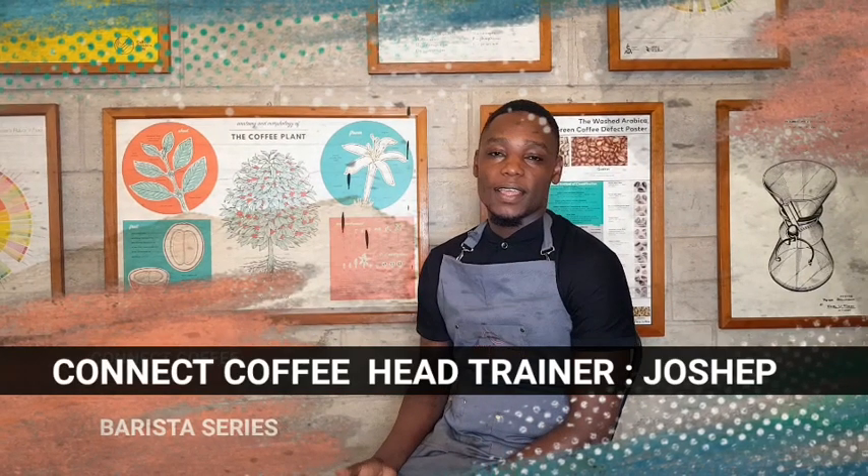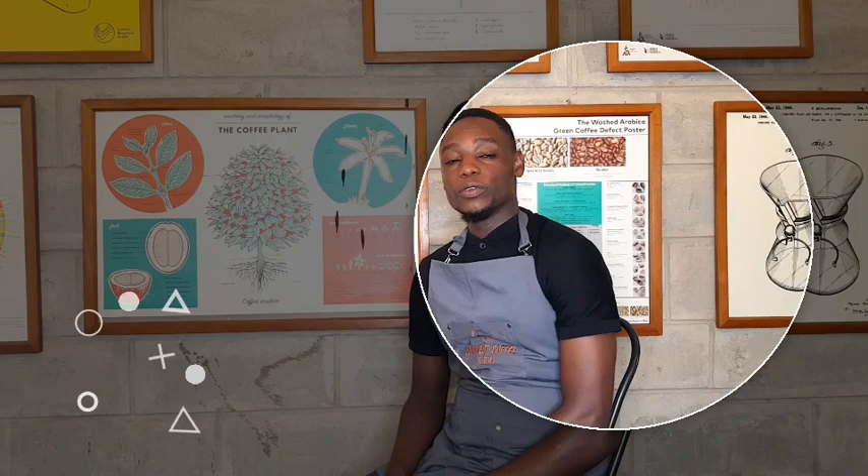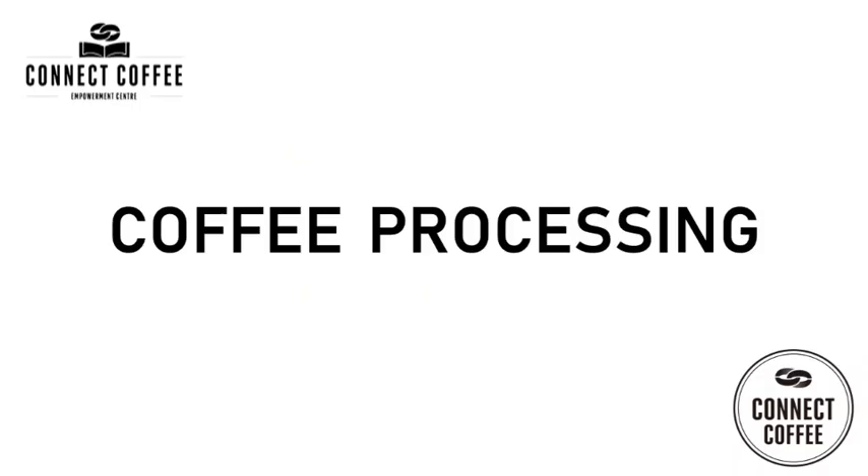Greetings from Connect Coffee, Joseph here. Welcome to the second episode of our coffee series. In today's video, we are going to shed some light on coffee processing. Coffee processing is very important in determining how coffee will taste as a final product.